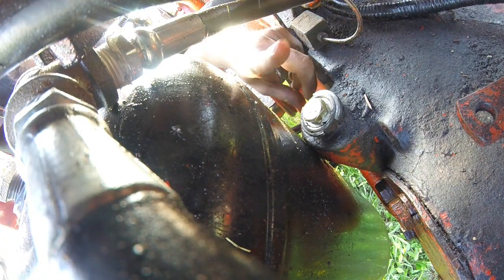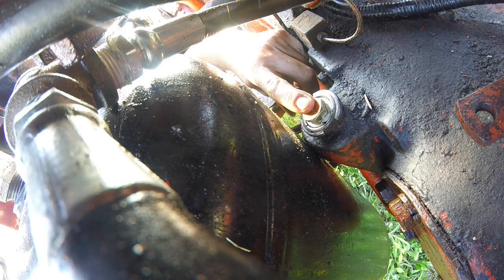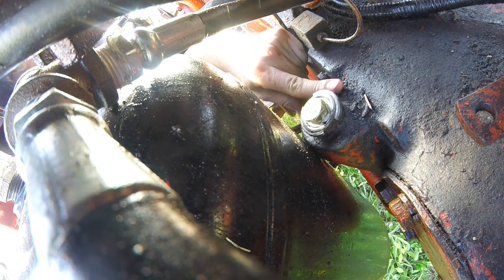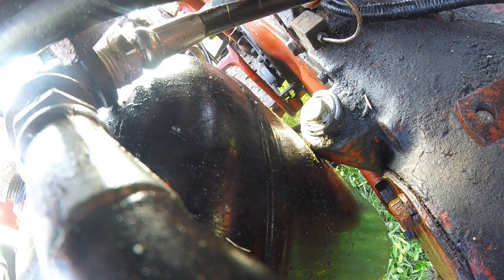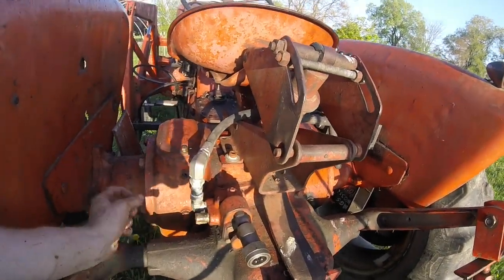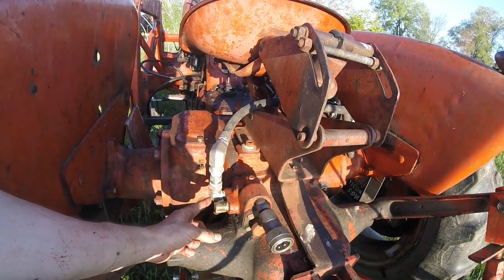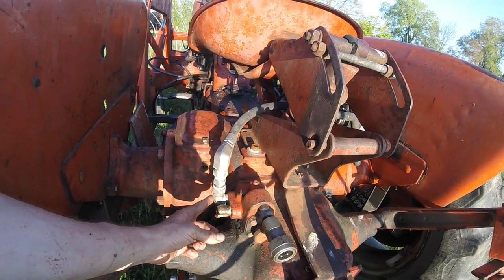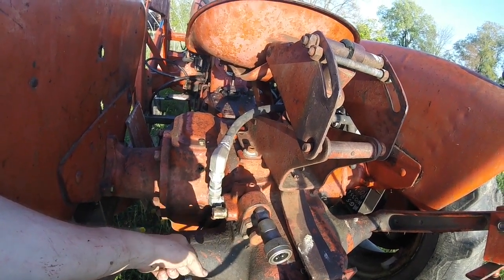Last but not least on tanks: I made a plug for where the dipstick went, should the hydraulic level rise above the top of the old reservoir. And on the back end of things, since I took the belly pump out, I removed the line that came from that and just tied the three-point in with the new auxiliary function valve.